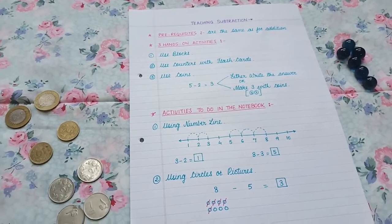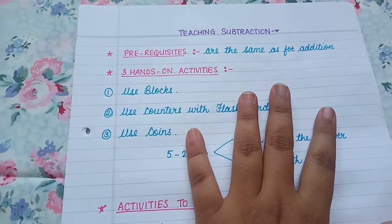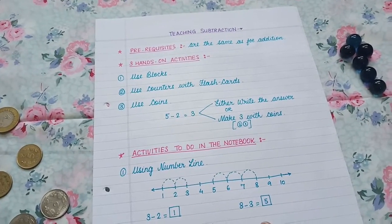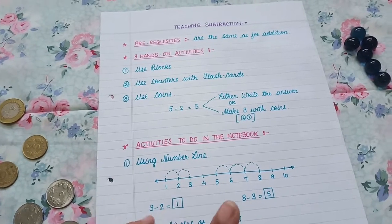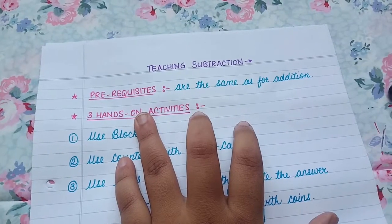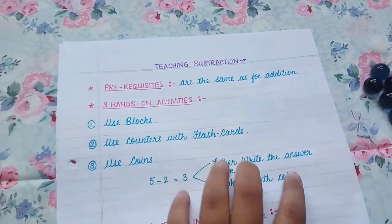In today's video we are going to continue our math series and we are going to learn how to teach subtraction to our little ones. If you haven't watched the other videos, there's an addition video and a number names video — I'll make sure to link them in the description box below.